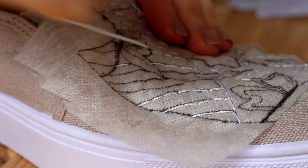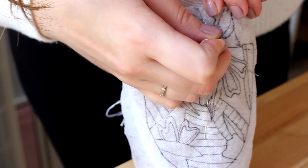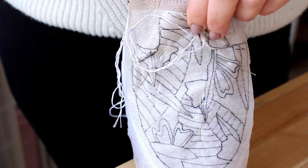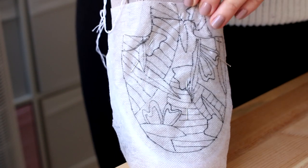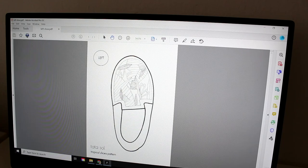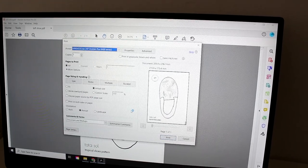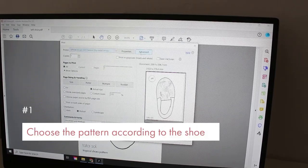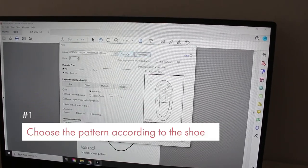This is part one. Part two is going to be a real embroidery tutorial on how to stitch a pattern — this very cute tropical pattern you see here. And this leads me to the first thing I learned: choose the pattern according to the shoe.